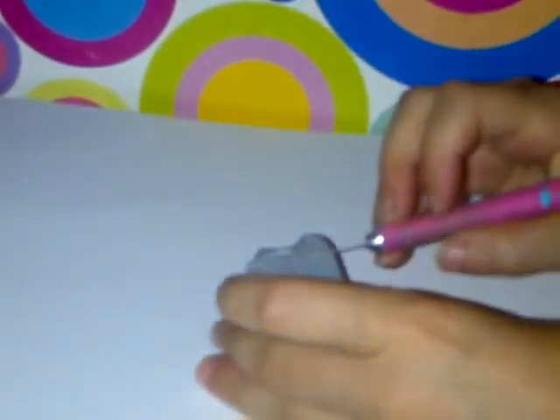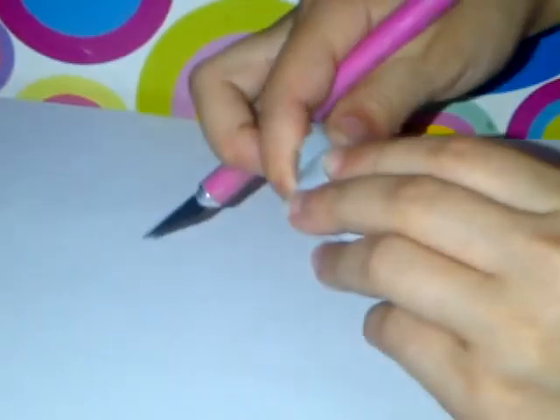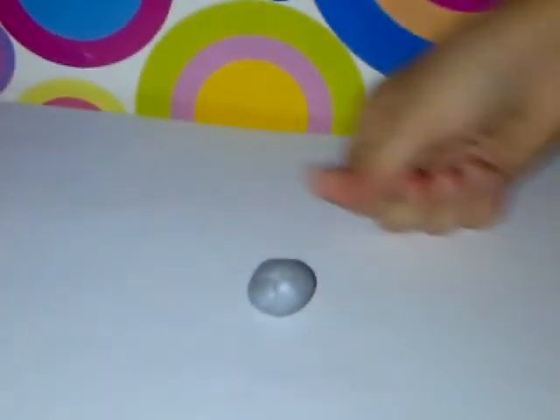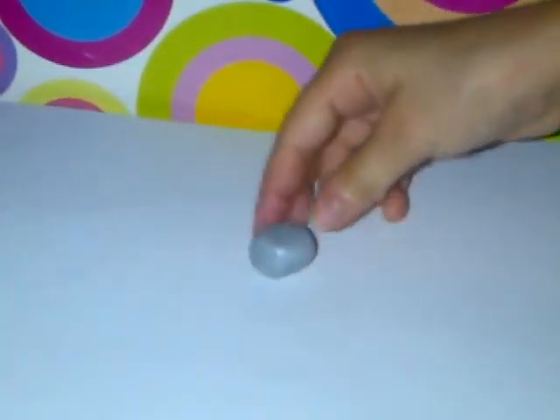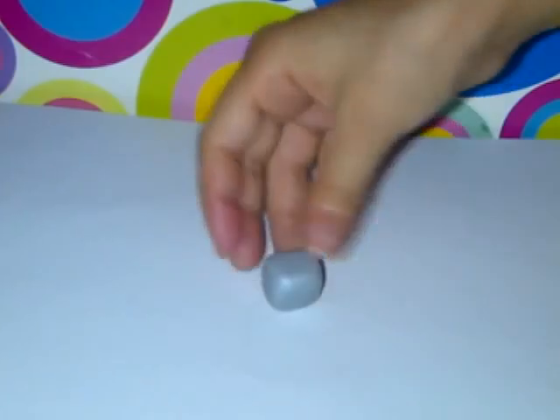Now cut out a piece as big as you want for your microwave body. Cut out whatever size you want — you do cut this down, so make it a little bit more than the size you want. We're going to roll this kind of into a ball, then smooth out the edges. Now push on each of the sides of the microwave body. It doesn't have to be perfect. If you want it kawaii, you can leave it in a circle-ish square shape, but I'm going to make it as realistic as I can.